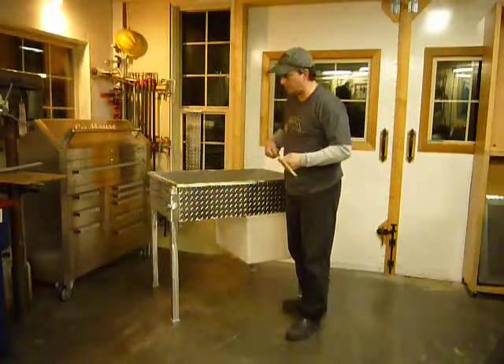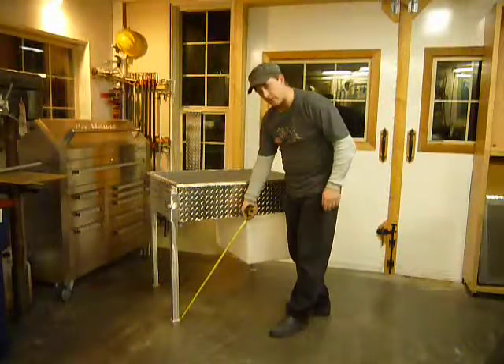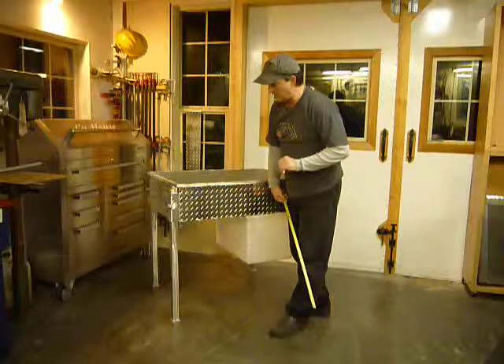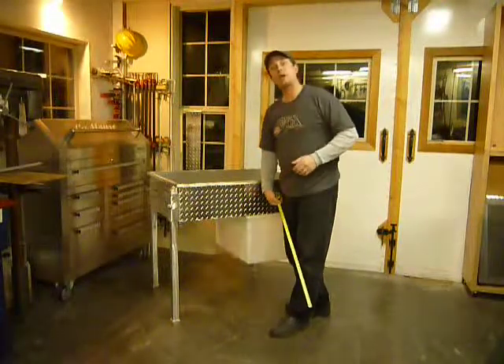I wanted to show it to you before I shipped it off. There are a couple of features that are different. If you look down here, you'll notice that there's no casters. Our Kettle Corn Cousin out in Florida, Tino, called me up and he wanted me to do a little customization to the tables that he saw on the website, which I'm more than happy to do because that's what I do.